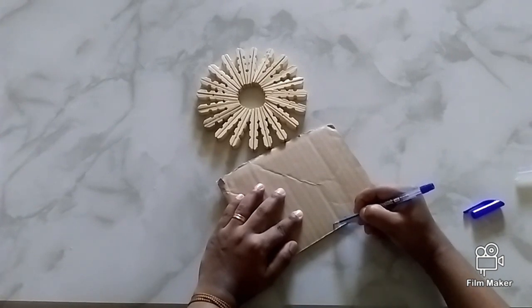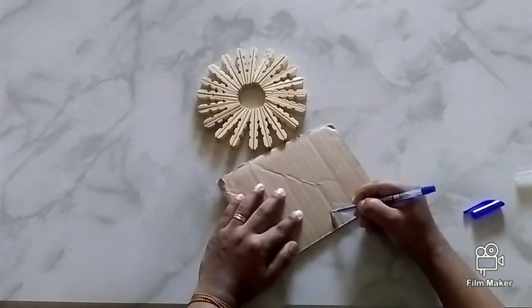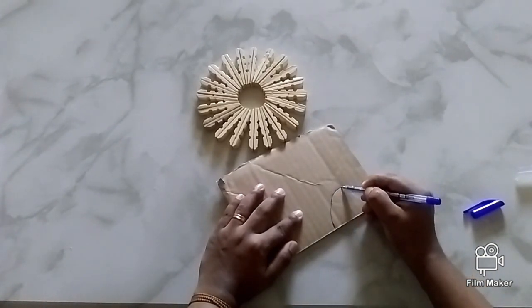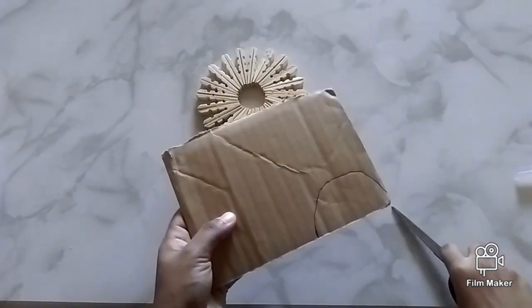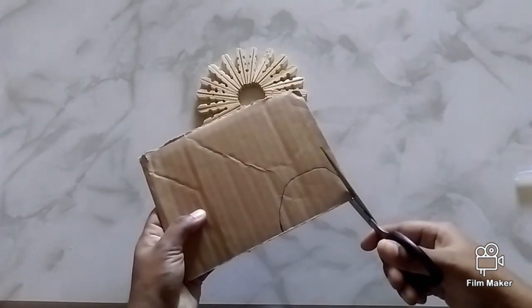Draw a semicircle which is larger than the inner circle of the flower. This will be the base of the candle. Cut it using a pair of scissors.